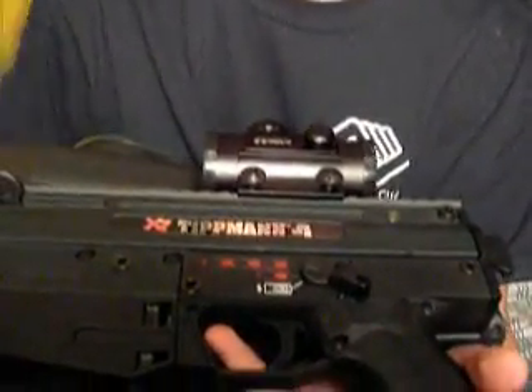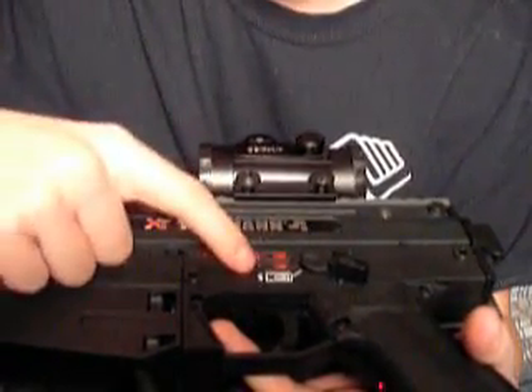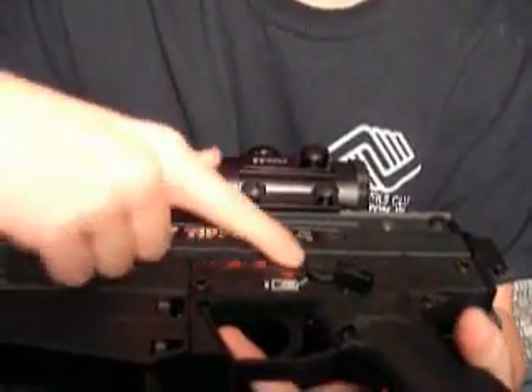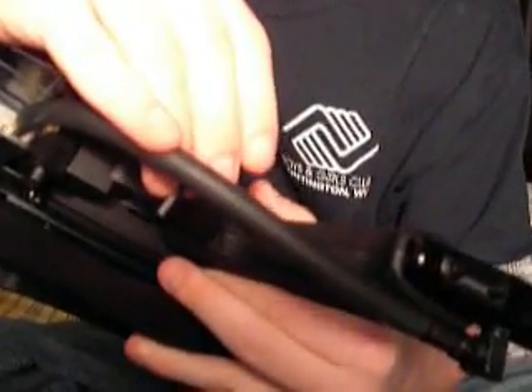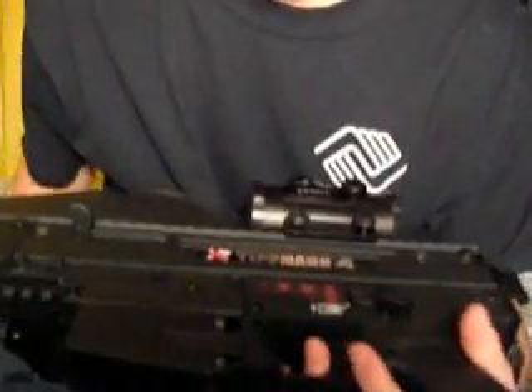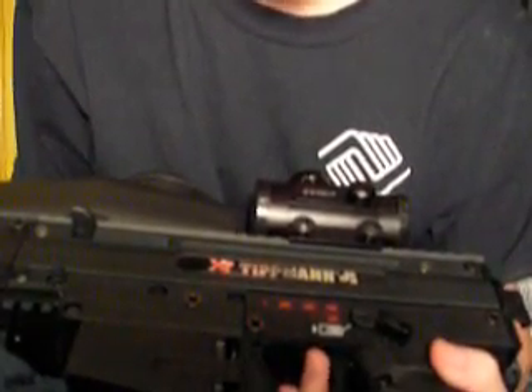To change the firing mode, it can only be done on FA — it says in the booklet it can be done on F, but it can't. It only can be done on FA with the three little bullet shells. Take your small Allen wrench key, the same way you turn it on, just hold it in for half a second and let off. It's going to blink slowly — now it should be on auto response, meaning every time you pull the trigger and every time you release the trigger, it will fire a paintball.